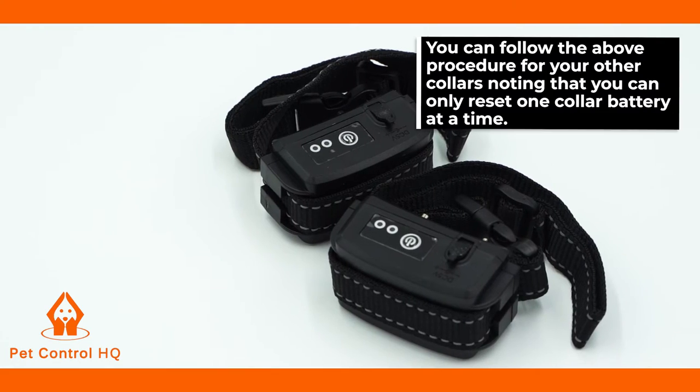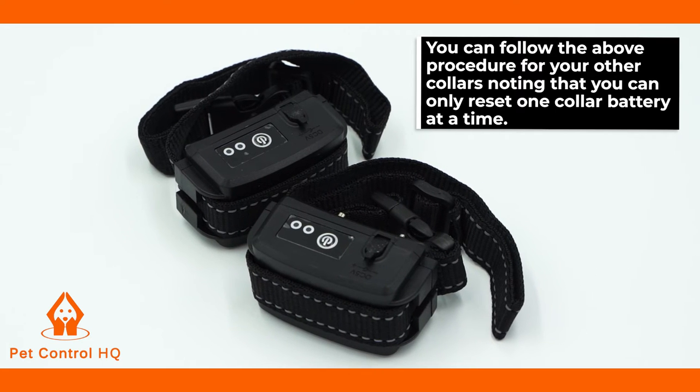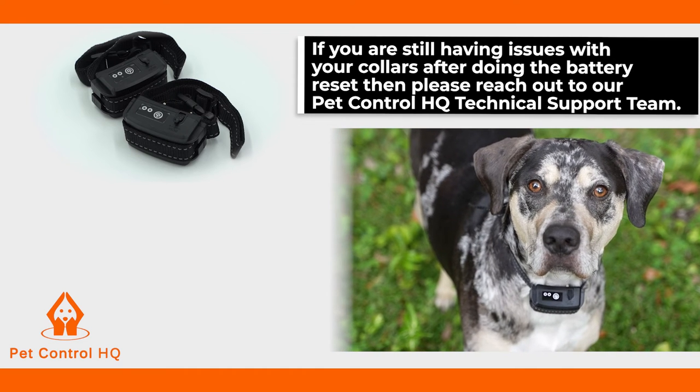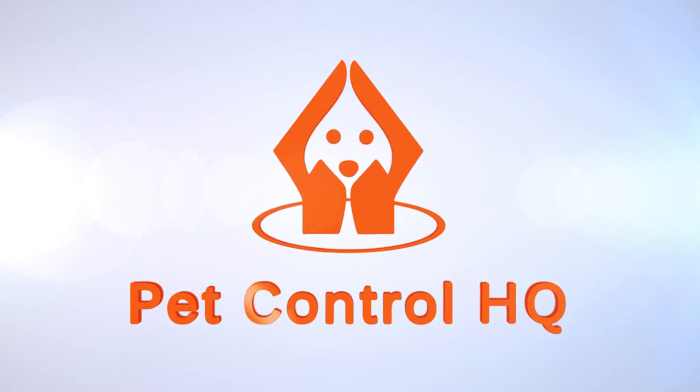You can follow the above procedure for your other collars, noting that you can only reset one collar battery at a time. If you are still having issues with your collars after doing the battery reset, then please reach out to our PetControl HQ technical support team for troubleshooting assistance and a resolution.